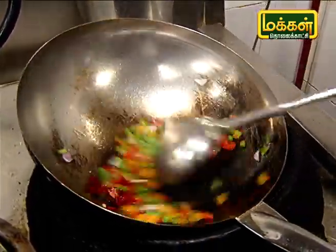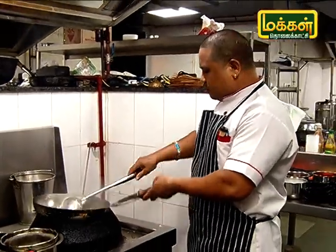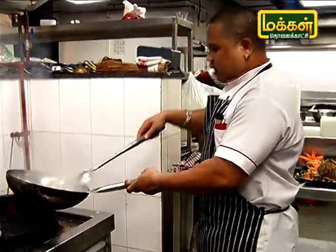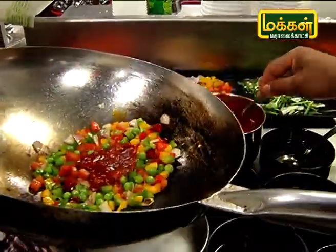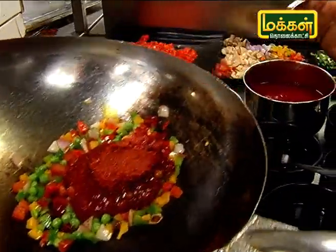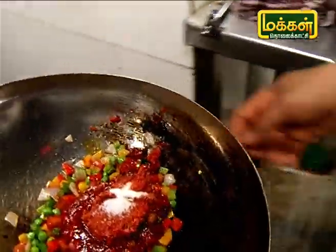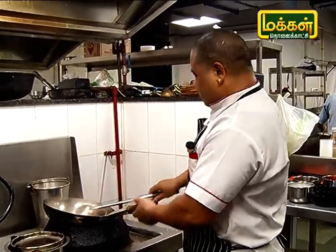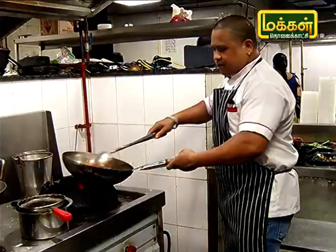Let's fry it and add the sauce. Thamada sauce, chili paste, salt. This is the sauce. Let's cook the sauce.